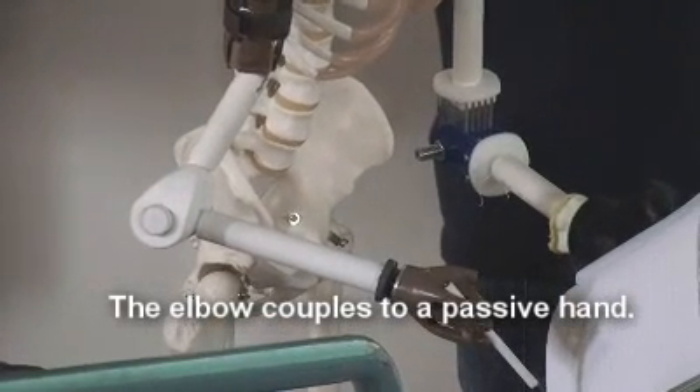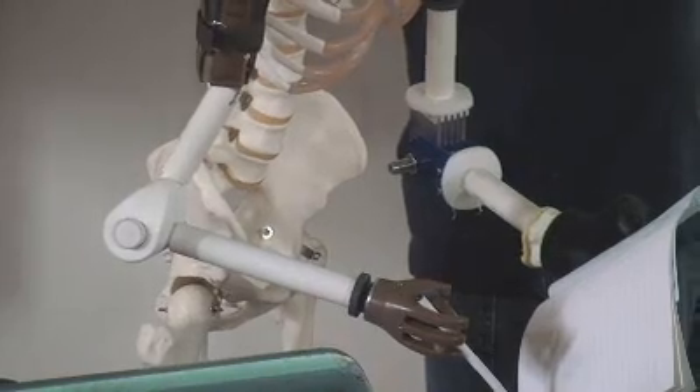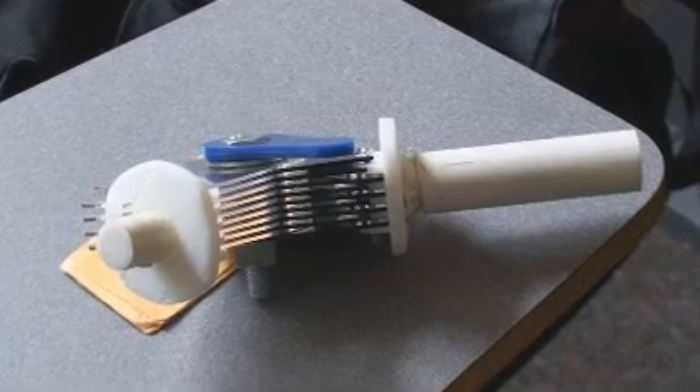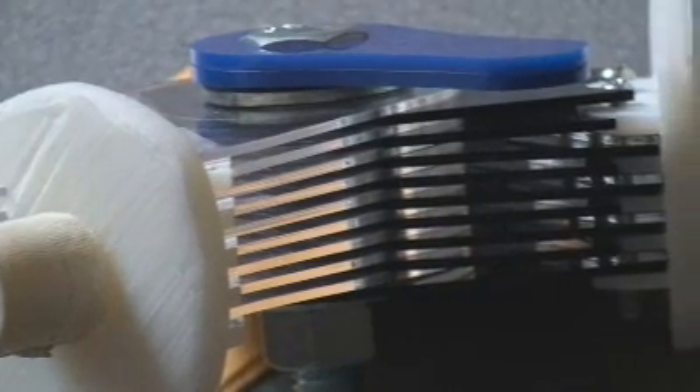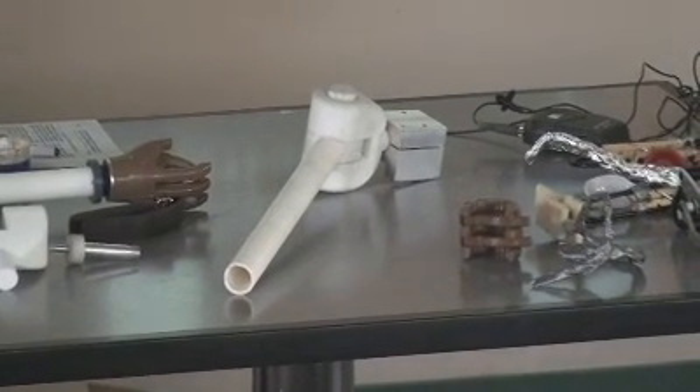We sort of had two design paths for the elbow, both of which we thought were really robust. One is very easy to clean and very quick assembly. The other has a few more moving parts, but would be very robust and last that amount of time. One is friction locking, as it clamps down a series of teeth. And another is a button that slides back and forth, that we're really excited about.